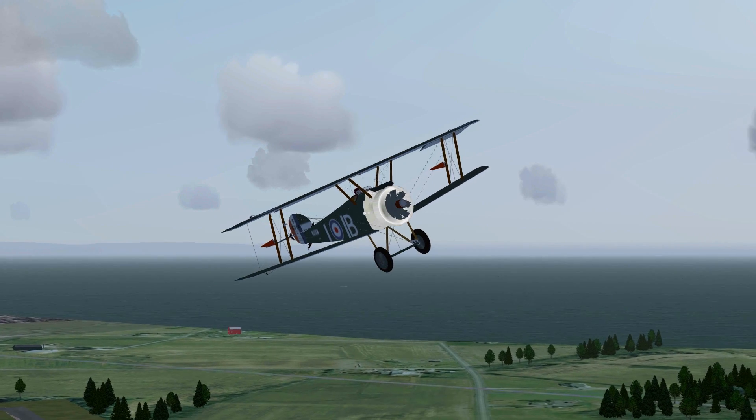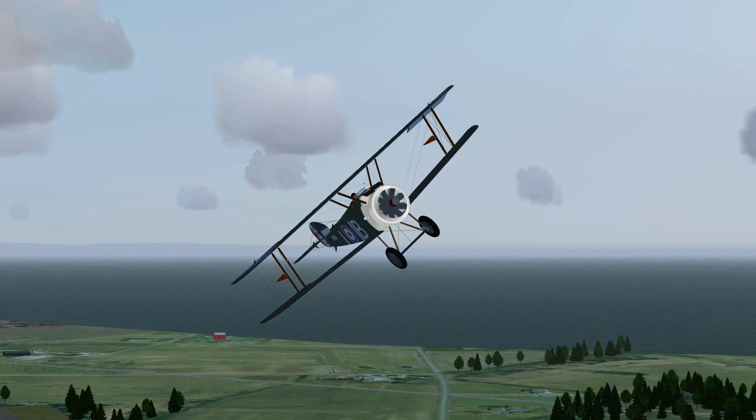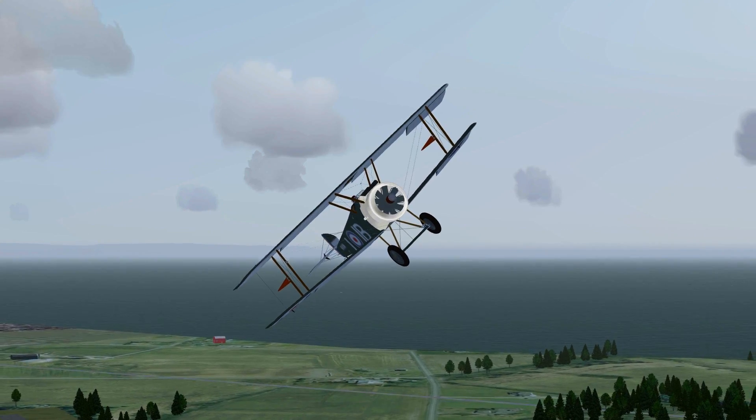This is the Sopwith Camel in FlightGear, with a new historically realistic flight dynamic system developed by VLAG.